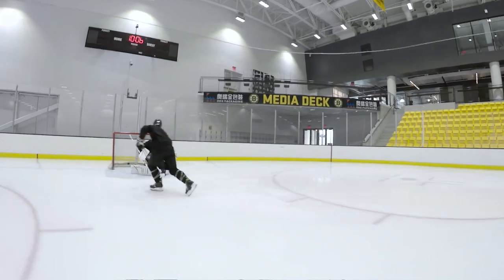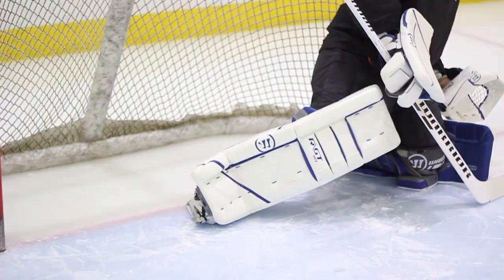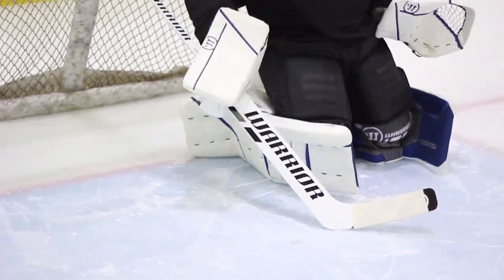Big fan. This is a pad that's going to have a lot more torsional flex than the G3 — it's not this linear plank that just comes up and down. You really can kind of load up on the pad. The biggest thing we were excited about is the change they've done to the calf wedge, for in-tight post plays, reverse VH, things that we find ourselves in a ton of times from dead angle shots.